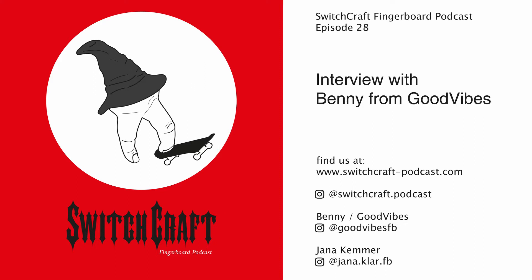Hello everyone, welcome to Switchcraft, the fingerboard podcast. My name is Jana, and this time I have Benny from Texas. He's the guy behind Good Vibes FB. My name is Benny, I run Good Vibes Fingerboarding, we're based out of Dallas, Texas, and I'm extremely excited to be on here.